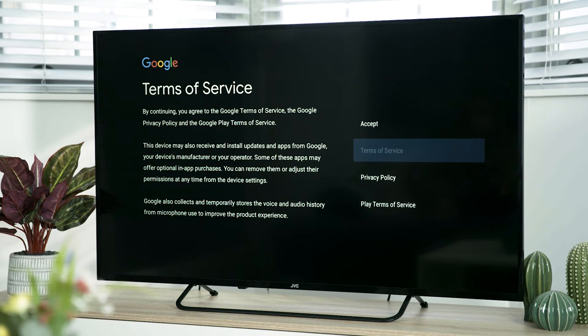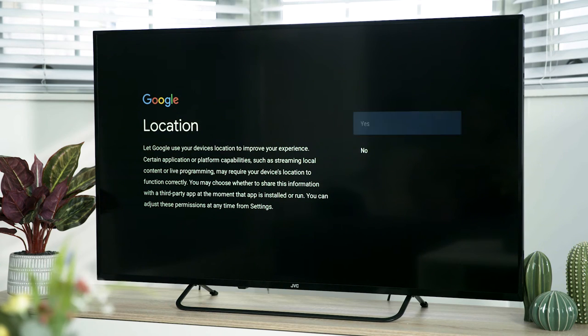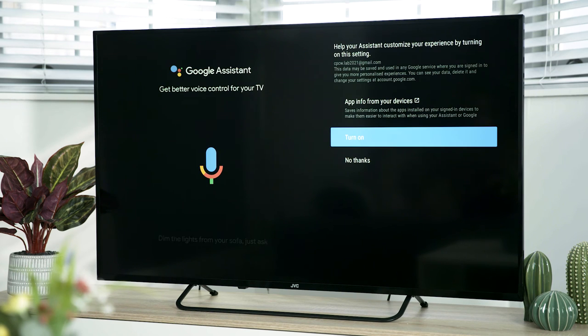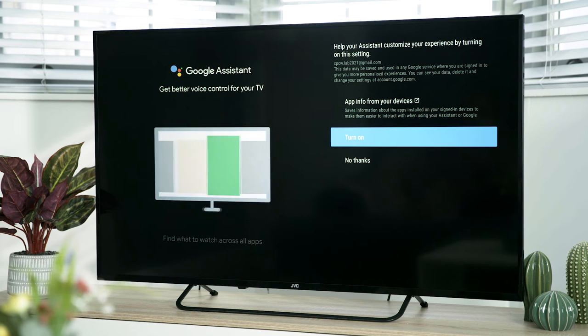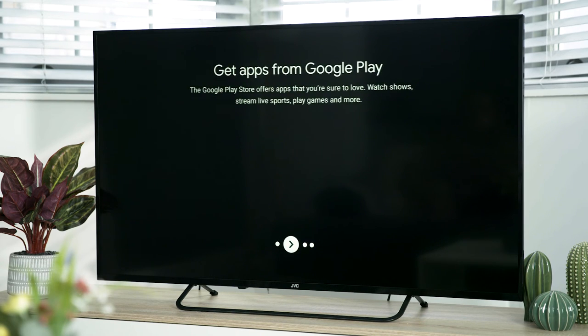This is where you will choose your Android settings. If you agree to the Google Terms of Service, the Google Play Terms of Service and the Google Privacy Policy, highlight accept and press OK. Select whether you want Google to use your location by highlighting yes or no and pressing OK. If you want Google to be sent diagnostic information, highlight yes or no and press OK. You will now see examples of what Google Assistant can do for you. Press OK to continue. You can read your service and privacy notice, then select if you want to switch personal results on or not and press OK.